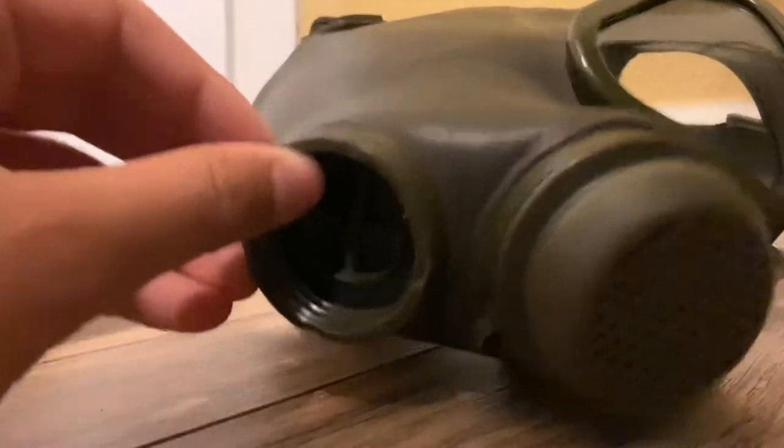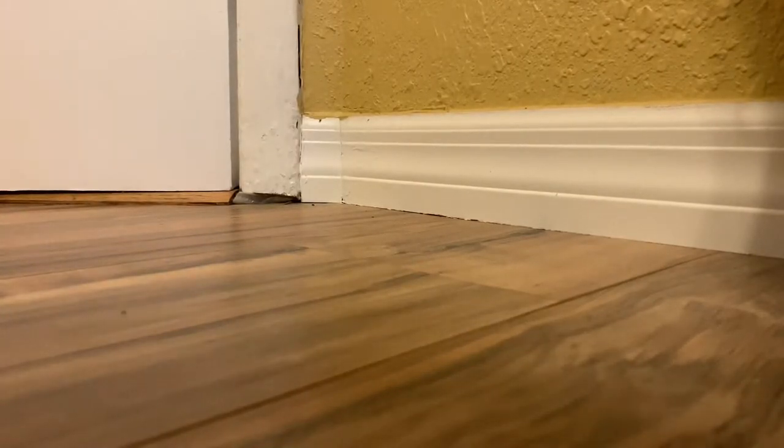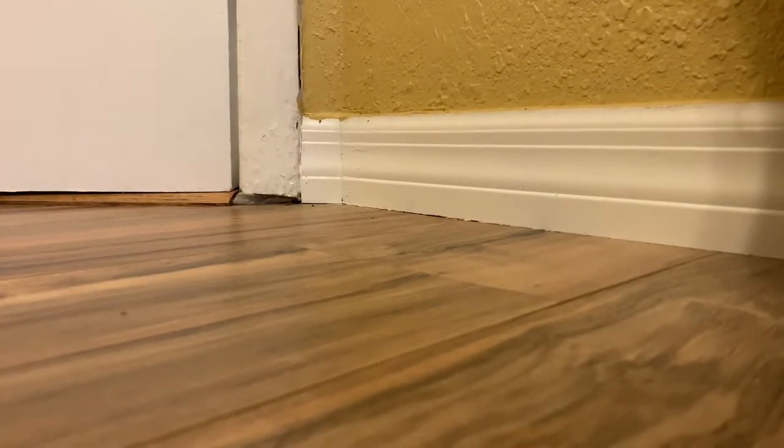First mask I'm going to be showing is my Draeger M65, dated 1966. This mask was developed for the West German Army to replace its predecessor, the M62, also made by Draeger.